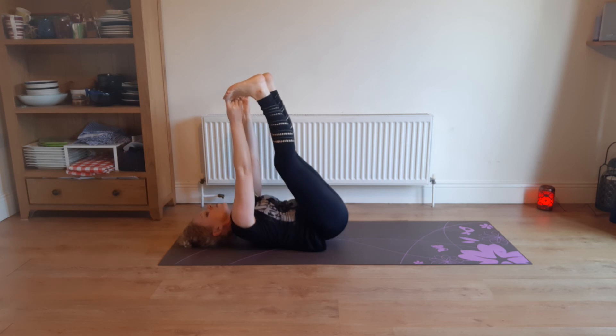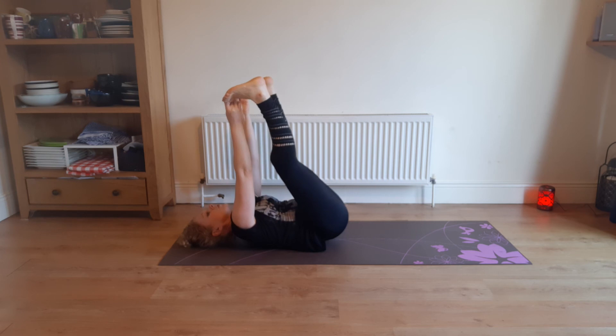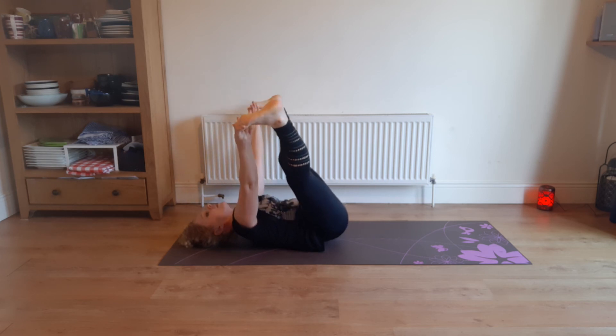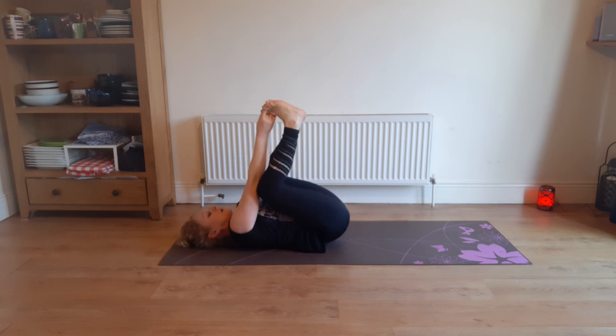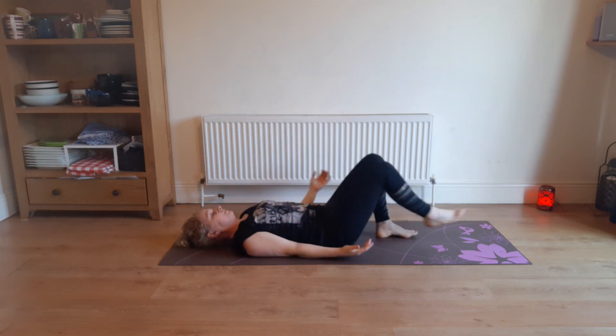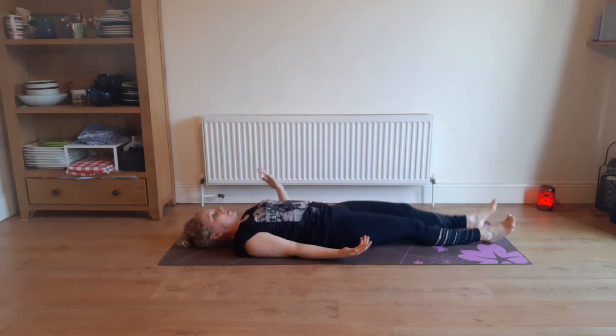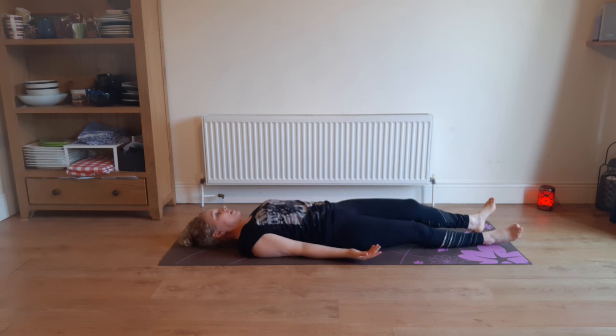We're about to come to Savasana, so whatever last-minute stretches you want to do, just do them. And then coming to lie on your mat. Palms facing upwards — or some people are more comfortable with palms facing downwards, so see how you go. Palms facing upwards is a more open pose, but it's up to yourself.